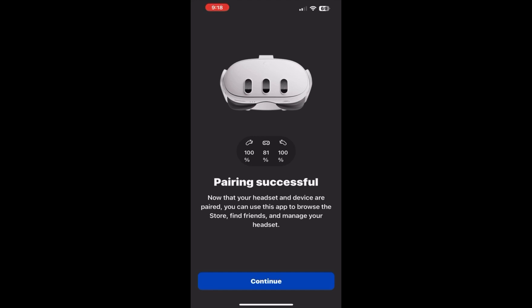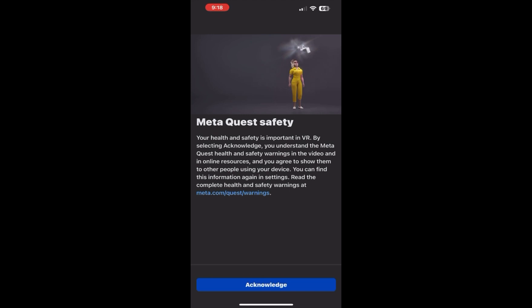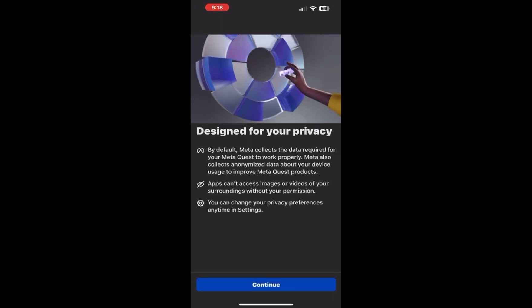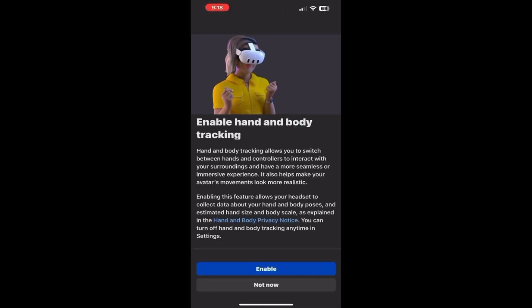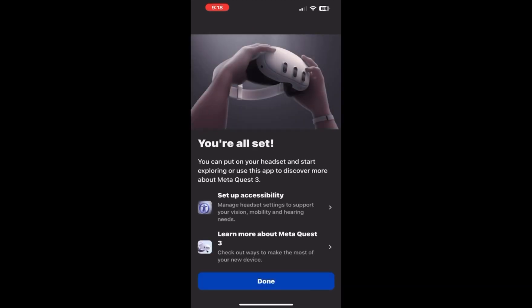It will tell you if pairing was successful — which we did do successfully. You hit continue and it will show you the details: the Meta Quest safety and privacy policy, and options to share additional info or enable hand and body tracking. And you're all set.